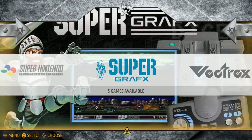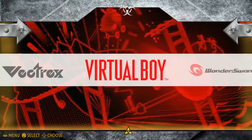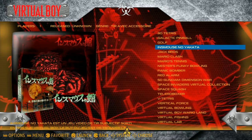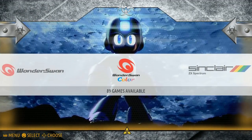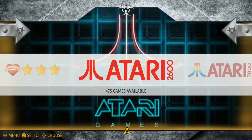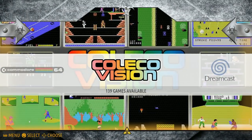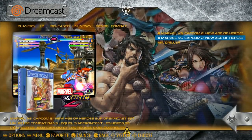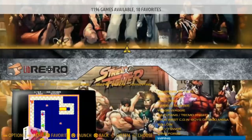All the SNES games. Super Grafx has 5. Vectrex has 44. Virtual Boy has 22. WonderSwan has 105, WonderSwan Color has 89. Sinclair has 63. Atari 2600 has 475, Atari 78 has 58, Commodore 64 has 142, Coleco has 139. Dreamcast has 2 — Mr. Driller and Marvel vs. Capcom 2. Final Burn Alpha has 1,200 titles — quite a bit there.